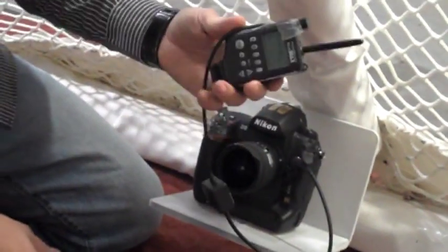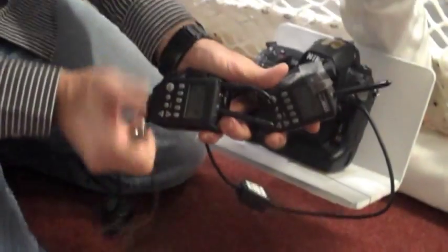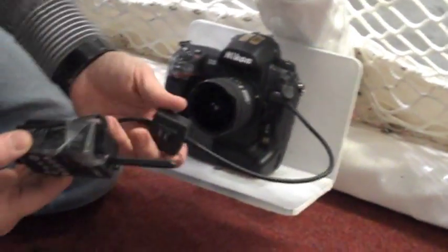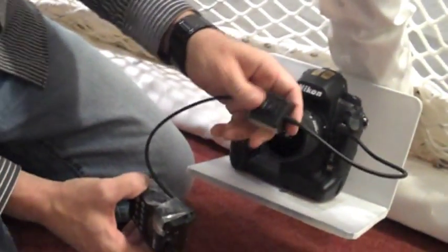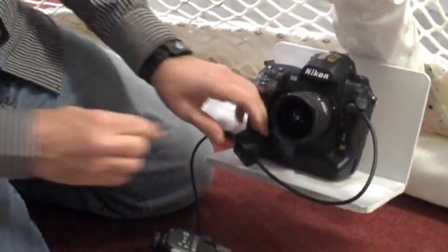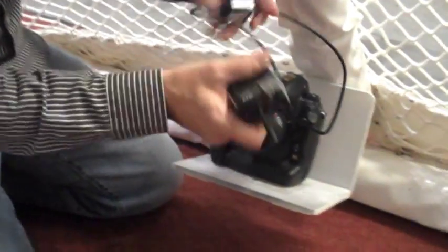We're using Pocket Wizards to trigger. Everything is taped down — the camera, the lens, everything involved. We're also using a Stay Awake cable; Pocket Wizard makes them, and there's another company that makes them too. What that does is keep the camera awake at all times so there'll be no delay if the camera falls asleep and you trip the button.